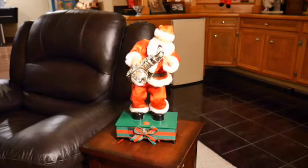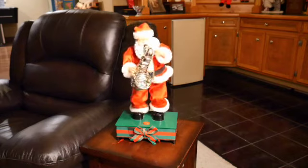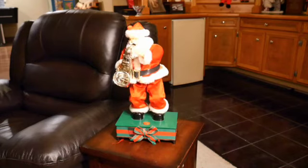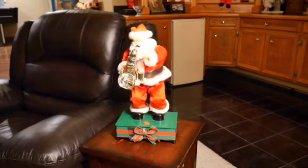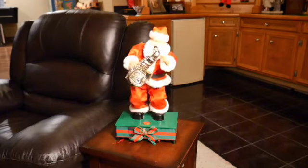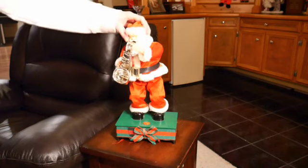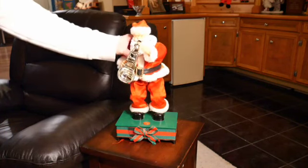There you go. I absolutely love the audio on this one. There are a few other Santas I've seen that have that same audio — I remember there was a fiber optic one, or like a Santa that had a spinning display in his belly with that sound too, dancing side to side. Such a great recording of 'Santa Claus is Coming to Town' on here.